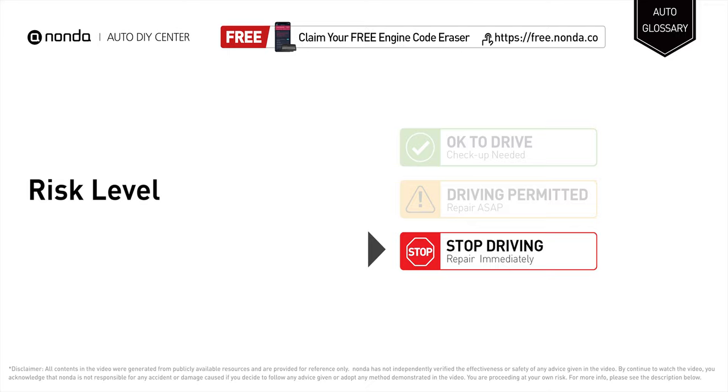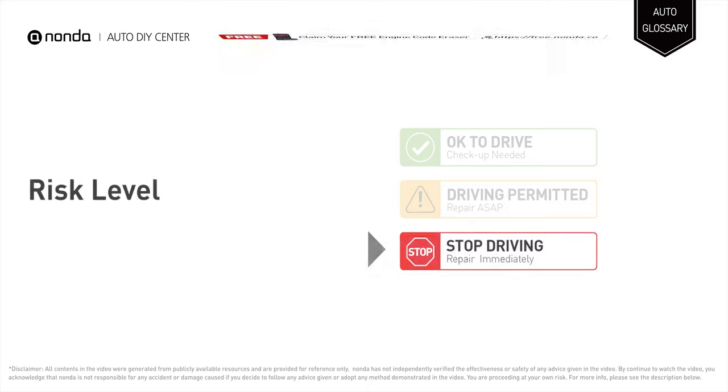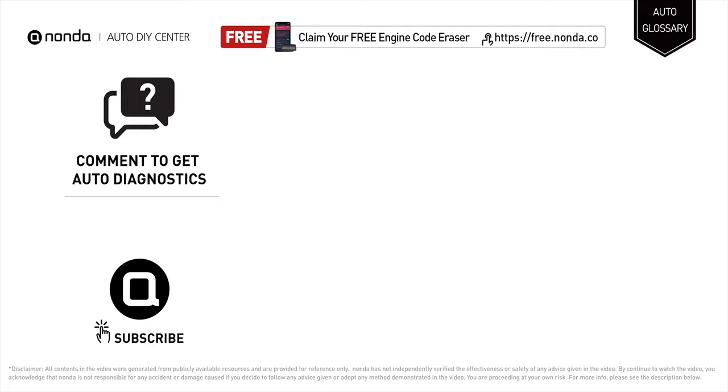Stop driving if you find these symptoms in your car and repair your vehicle immediately to save more money on car expenses. Claim a free engine code scanner by clicking the link here or in the description below. You're also welcome to leave comments below — our mechanic professionals will answer them shortly. Don't forget to like and subscribe to our channel. Thanks for watching.